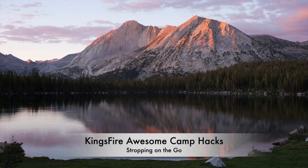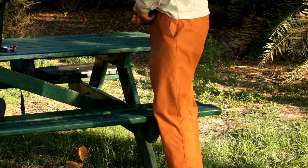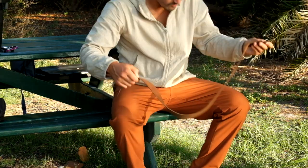Hello and welcome to Kingsfire Awesome Camp Hacks, Stropping on the Go. In this demonstration, I will be using a leather belt to bring my small, benchmade skinning knife to a razor sharp finish.